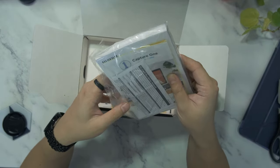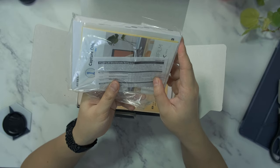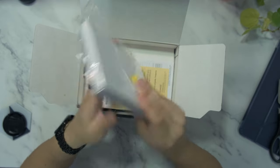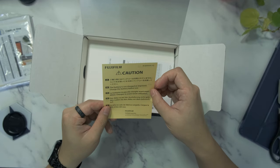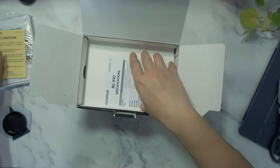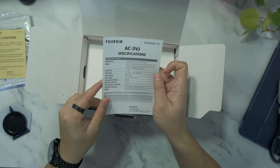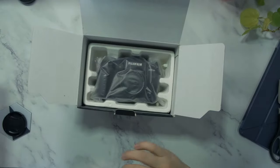The first thing we have is this package with what looks like the Worldwide Network, a pamphlet about the Capture One software, and probably an instruction guide. And we have this cushion. The battery hasn't been charged — good to know. The specification for the camera. Let's put this aside and look at what's inside here.